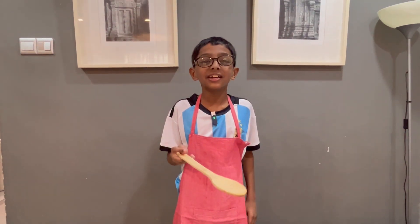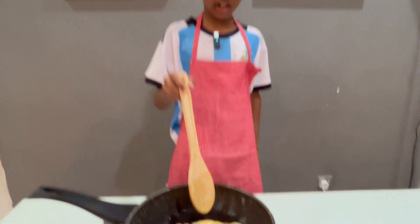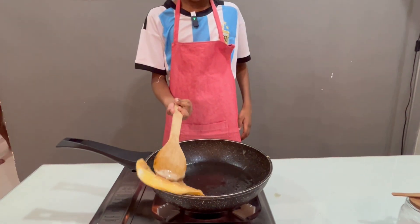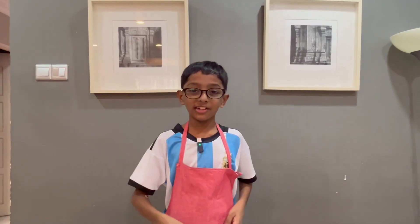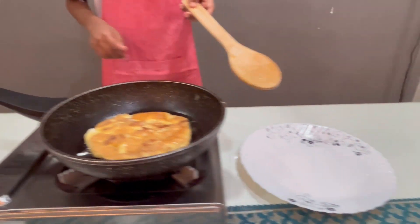It is now perfectly done. Good. So I am going to flip it again just in case. Now that we are ready, I am going to transfer this omelette into the plate.